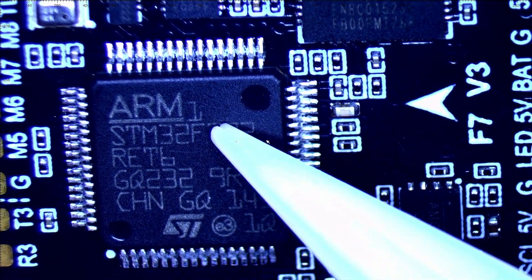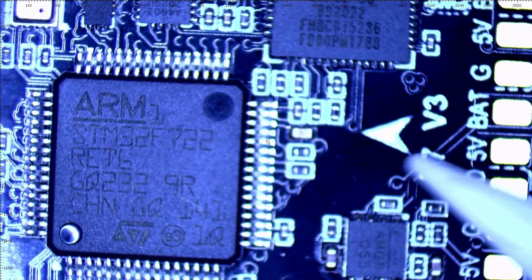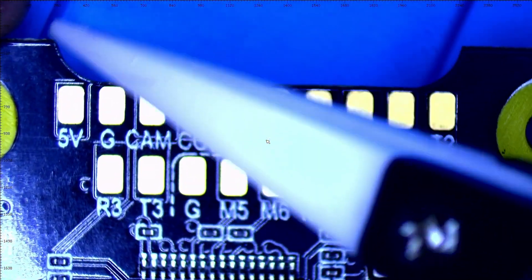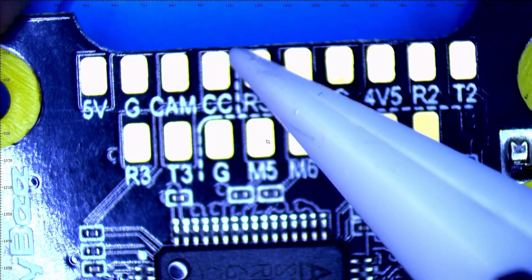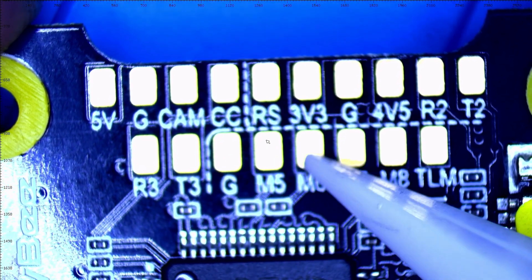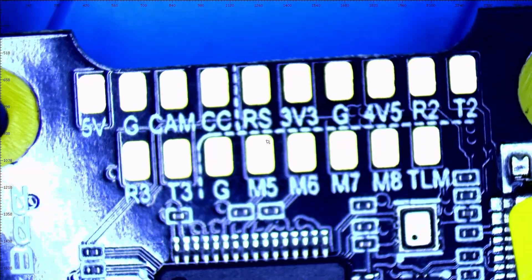There's the F7 MCU — an STM32 F7 series chip. There's your arrow letting you know which direction the board is facing. If you orient the board with the arrow and slide it up, they've actually cut the PCB to add more space for your camera. Rolling through the pads: five volt, ground, camera control — with a dotted line separating sections. You've got a full UART here, plus ground and four more motor pads, so you can run eight motors. You've also got telemetry.